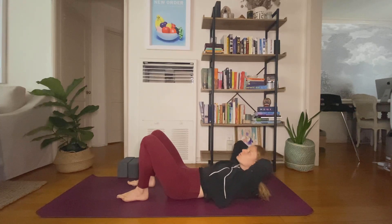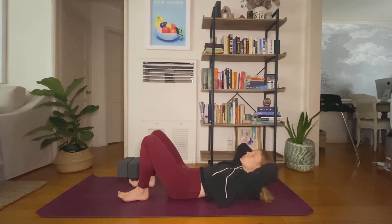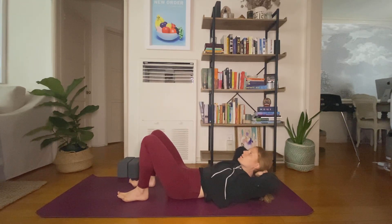You've got four more and then we'll pulse at the top. Three, two, last one. Hold and pulse. Lift a little higher, send your elbows a little wider. Add in a tiny little pulse here, drawing your belly button down a little bit more with each exhale. You're here for four, three, two, one.